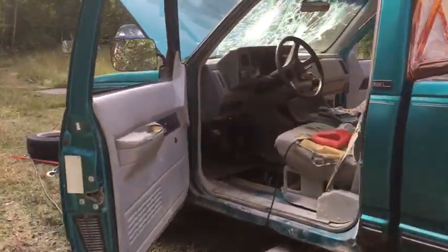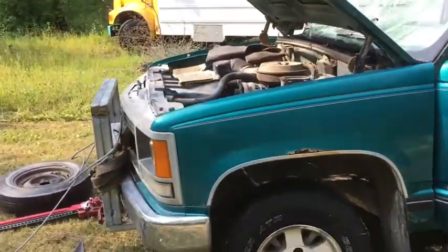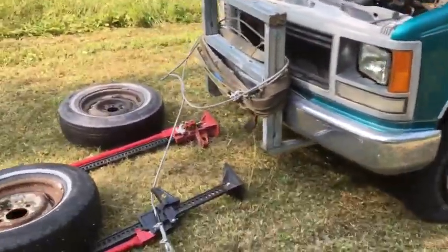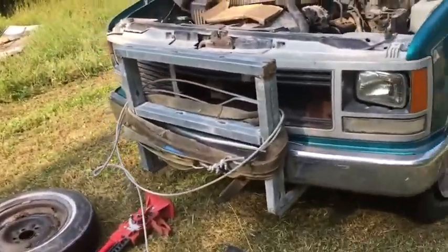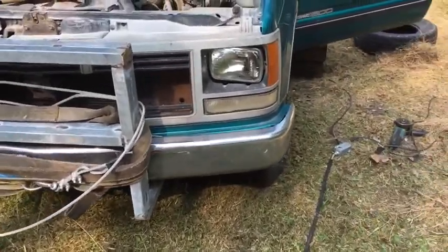Basically the front ball joint separated on me. Just about everything else is wrong with this truck too, so I'm not too hurt. Got a homemade bush bumper on it made out of unistrut — it's pretty tough. I bumped into a couple things.